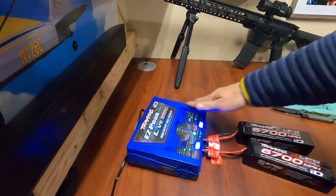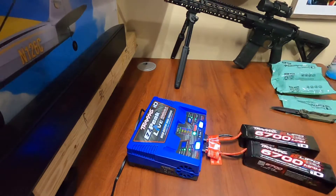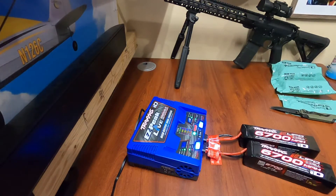It looks really nice durability-wise, and I'll do an update video on how it runs. Thank you.